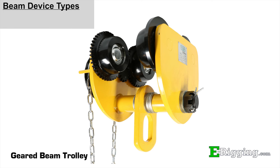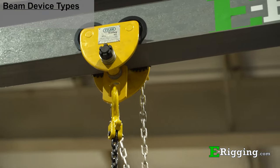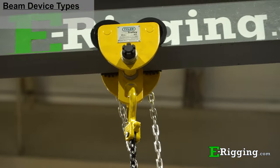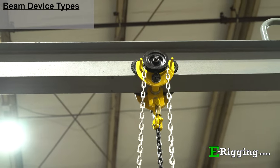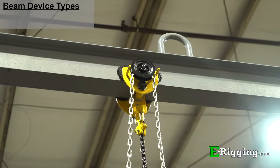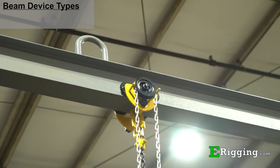Geared beam trolleys are essentially the same device as the plain beam trolley with one major exception. Geared beam trolleys feature wheels that are fitted with gears and chains. The trolley is designed so that when either side of the chain is pulled, the gears and wheels of the trolley will move back and forth along the beam flange, allowing the operator to more precisely move a load from one place to the other.